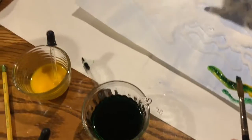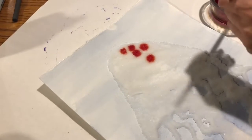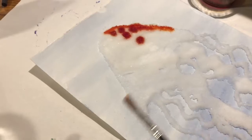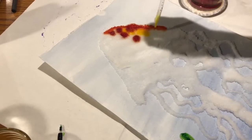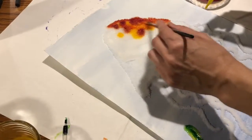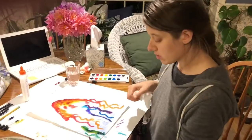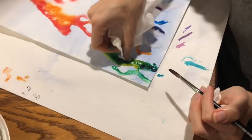Same thing with the jellyfish — you can choose whatever colors you want. You can use your paintbrush to kind of blend them together and just add color to your jellyfish. Be really careful not to add too much liquid color anywhere, because it gets really puddly and makes a big mess.